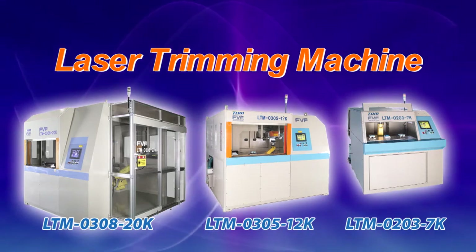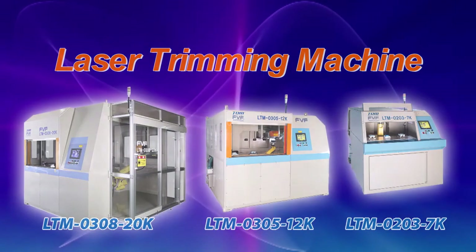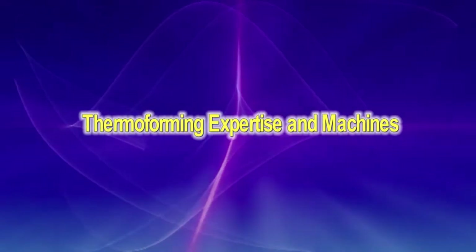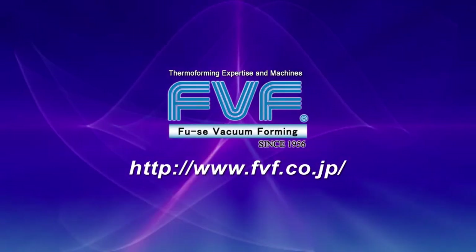We also design laser trimming machines according to our customers' specific needs. By providing thermoforming expertise and machines, FUSA Vacuum Forming ushers in a new era.